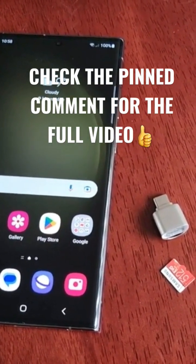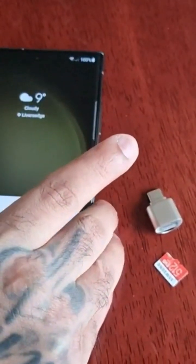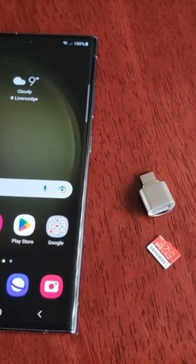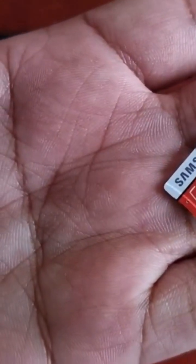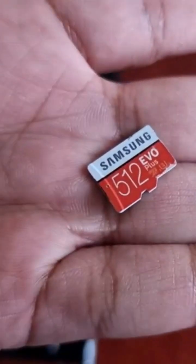It's your boy the Android Doctor back again with another video. I'm here with the Samsung Galaxy S23 Ultra, and in this video I'm going to show you how to transfer files from the internal storage on the phone to your micro SD card. Here I have a 512 gigabyte SD card.